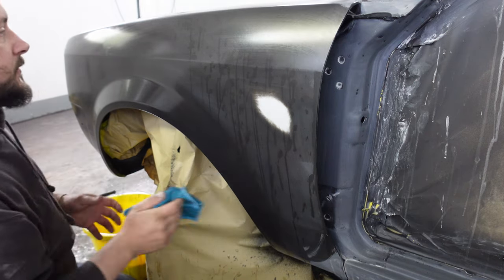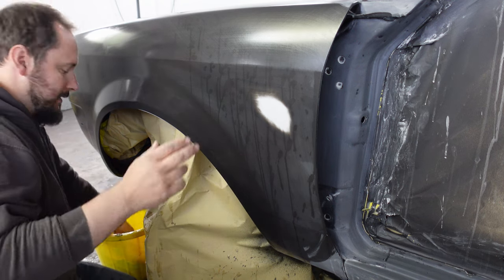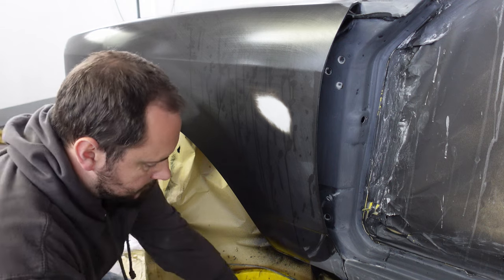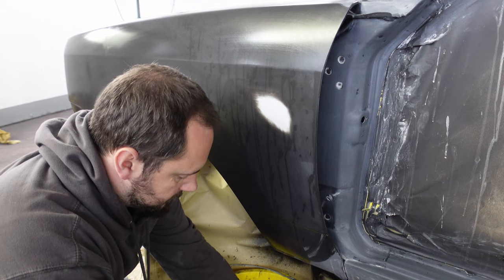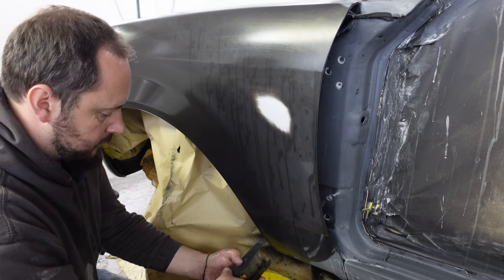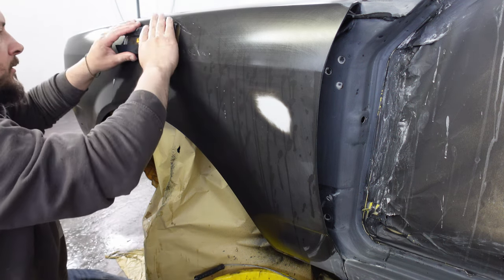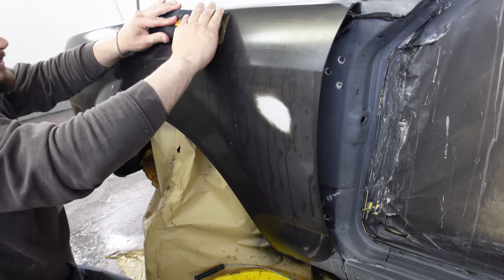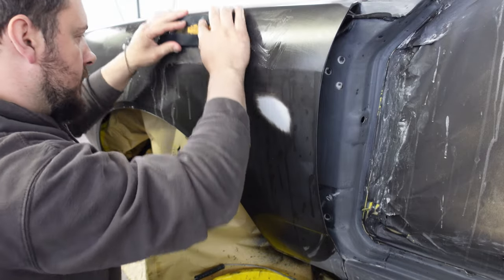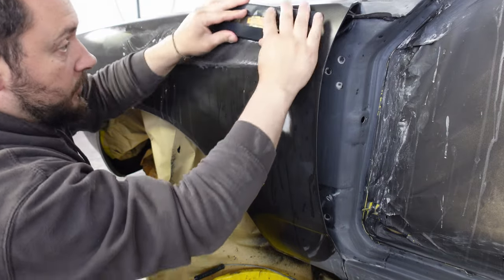So we're going to swap now to the bulletproof block to do the flatter areas. Just hold the block nice and flat to the panel, diagonal motions - you'll see the green disappear, well, until it gets all muddy.